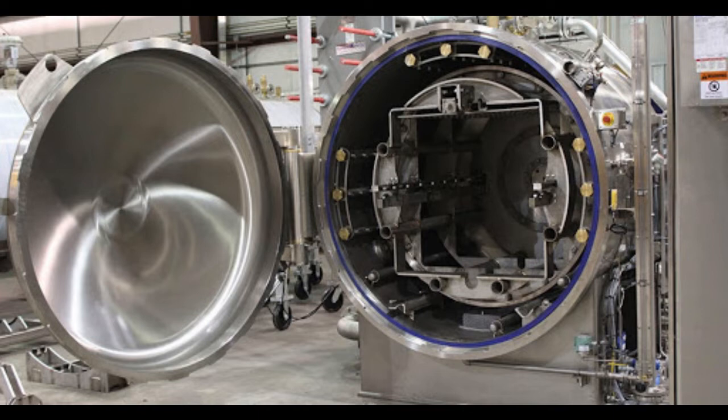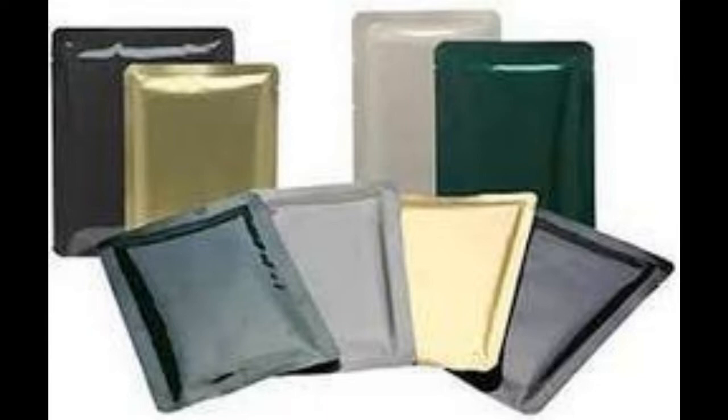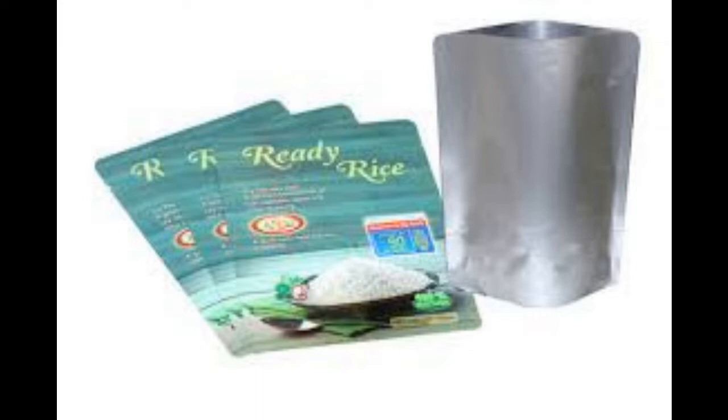The materials for flexible containers must provide good barrier properties for a long shelf life, seal integrity, toughness and puncture resistance, and must also withstand the rigors of thermal processing.